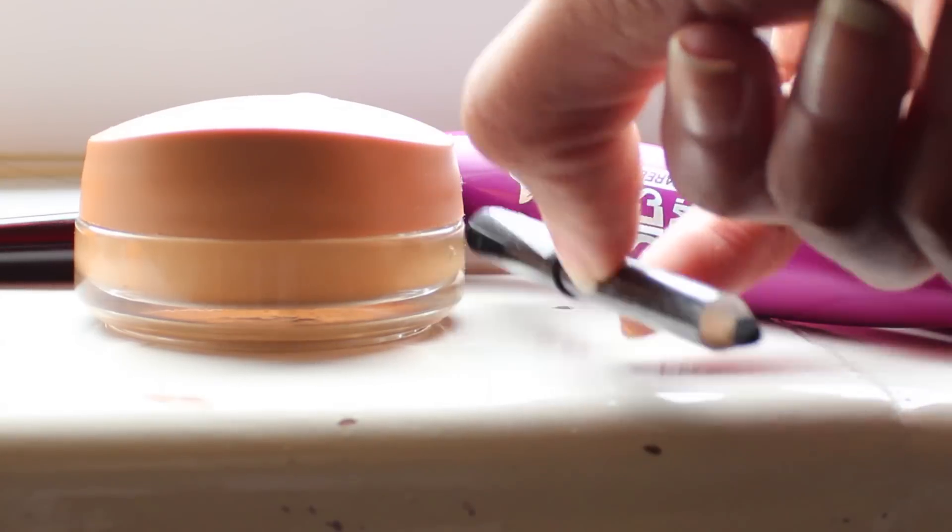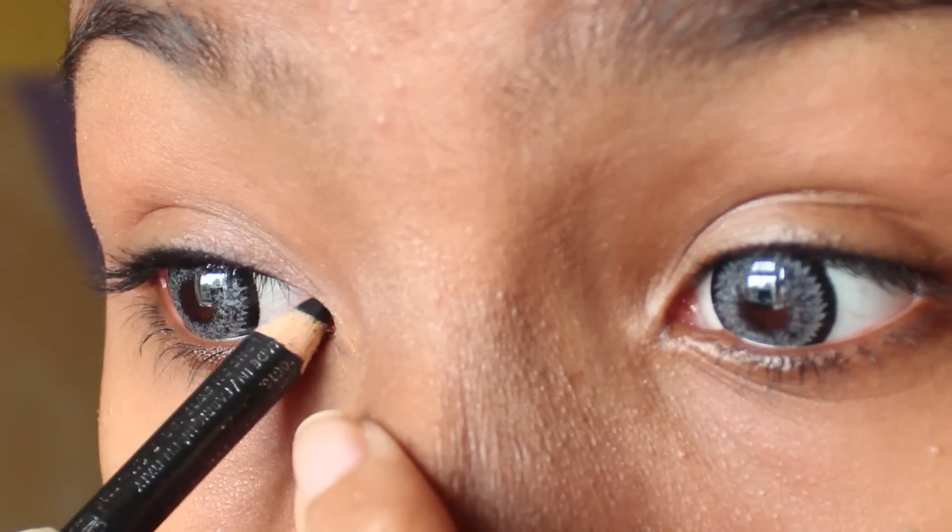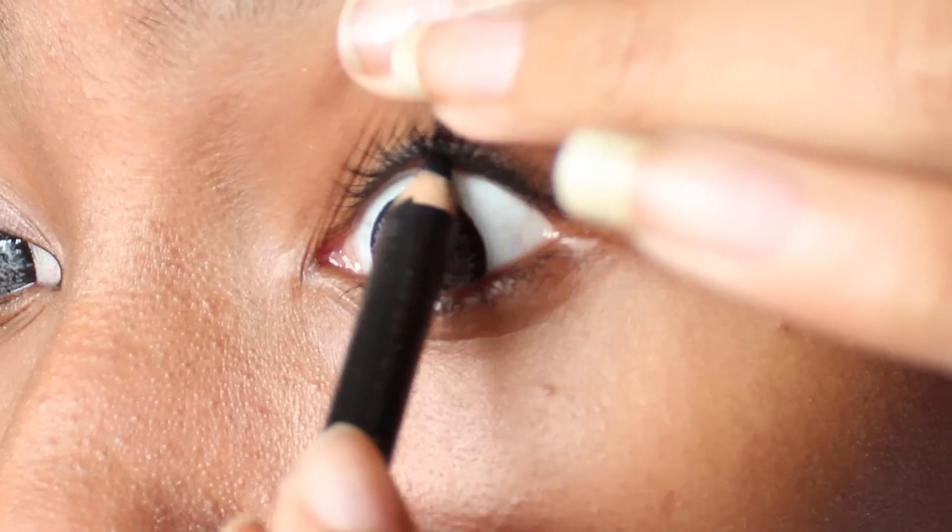Use a black pencil liner to line the upper lash line. This is called tight lining, something that can define the eyes and their shape. Remember to line the inner corners as well.